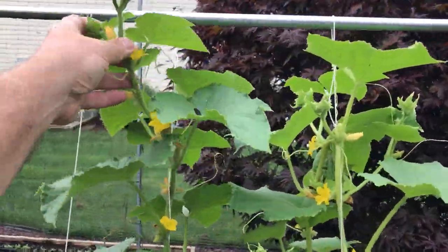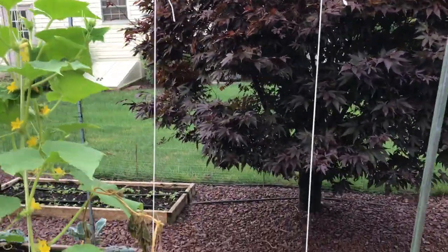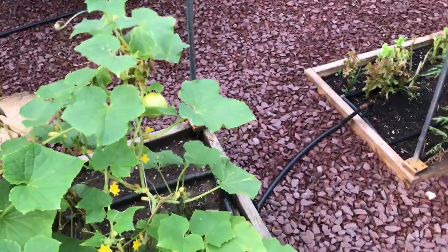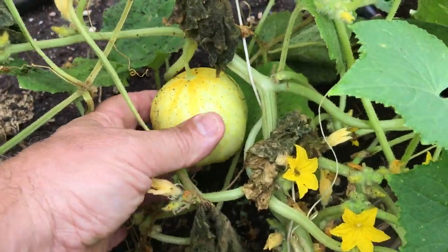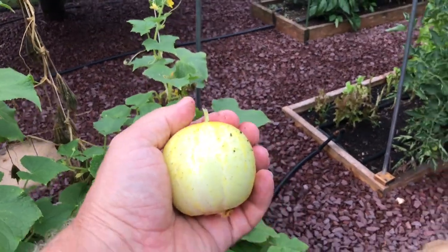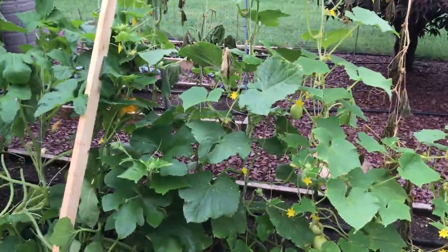Here's the top of this cucumber — as it grows I'm going to take it over the top and back down again. There's one that's dying off. And hey, if you've never seen a lemon cucumber, there it is — that's a lemon cucumber, ready to pick. About the size of a tennis ball. That's what I'm doing with my vining plants.